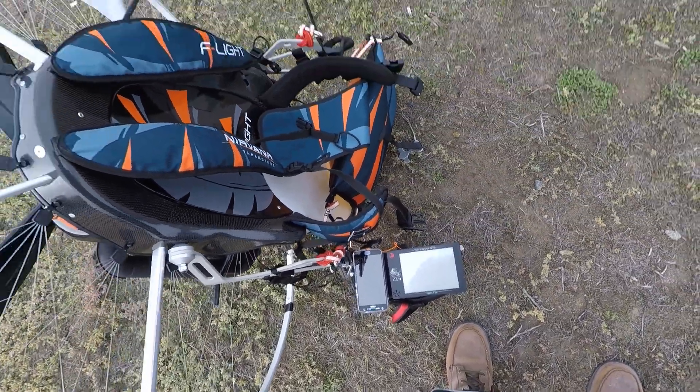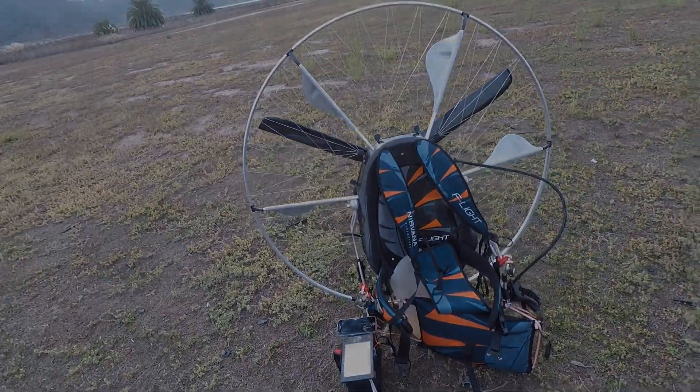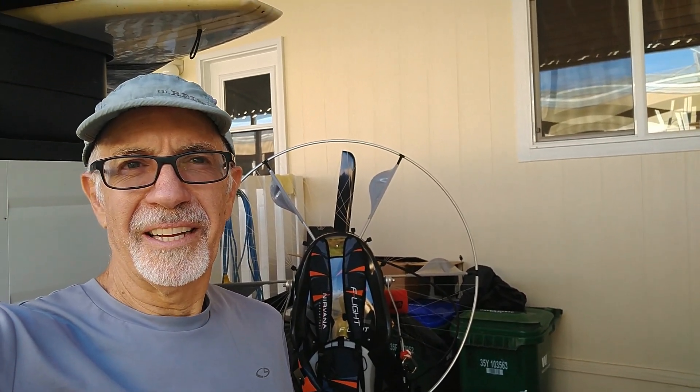The F-Light is now back at the dealer. I'll be looking for a new paramotor, and hopefully I can answer any questions you might have. The first time I went through all the details on the Nirvana F-Light, I was all over the place — it was a mess. So here's a new and improved version.